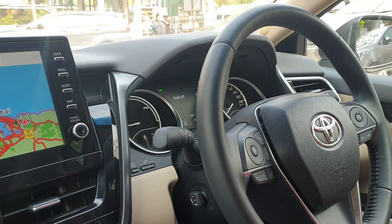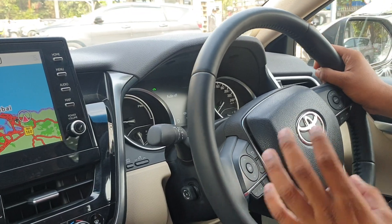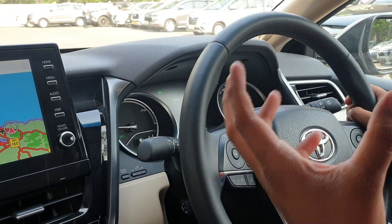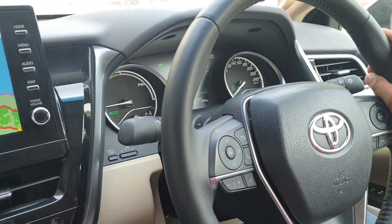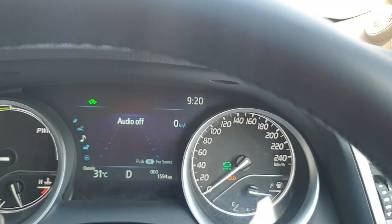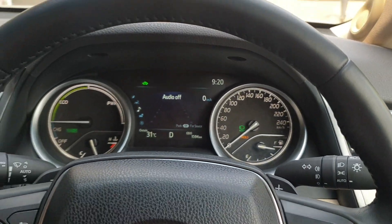So now when I am driving the car, I can drive it normally, but the moment I apply the brake you can see the changes on the speedometer. As I apply the brake, you can see HOLD appears in yellow color on the speedometer, which indicates that the HOLD feature is now activated.